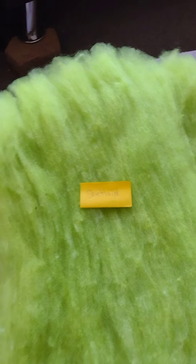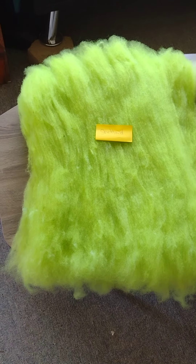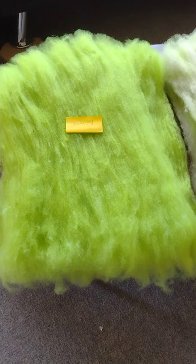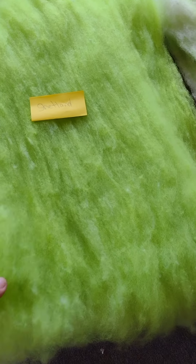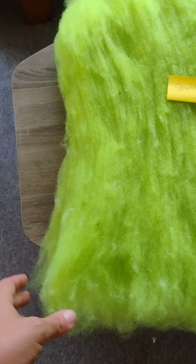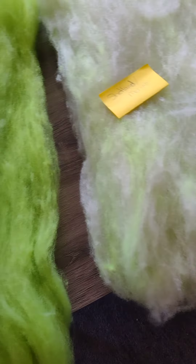And this - this is the merino I took out. Very nice, long staple, very nice. Again, some vegetable matter, some tips are dirty - not a big deal. I can over-dye it and it'll get washed one more time.